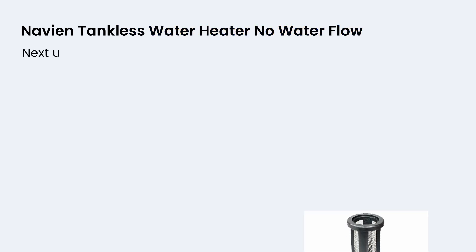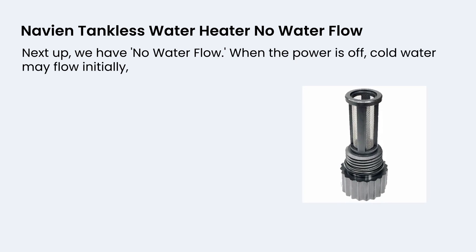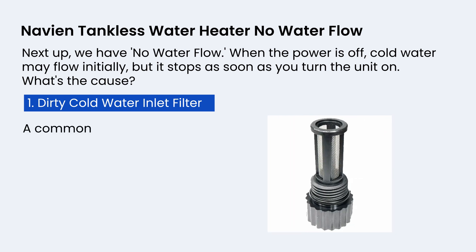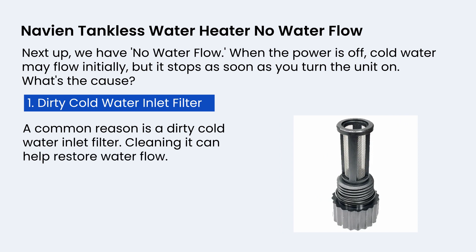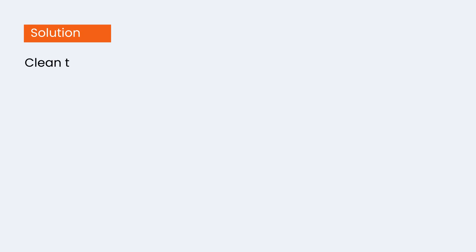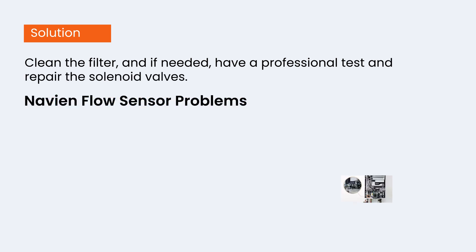Next up, we have no water flow. When the power is off, cold water may flow initially but it stops as soon as you turn the unit on. A common reason is a dirty cold water inlet filter — cleaning it can help restore water flow. If it's not the filter, there could be issues with the solenoid valves, which need professional attention. Clean the filter and if needed, have a professional test and repair the solenoid valves.